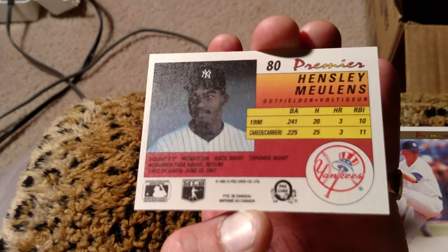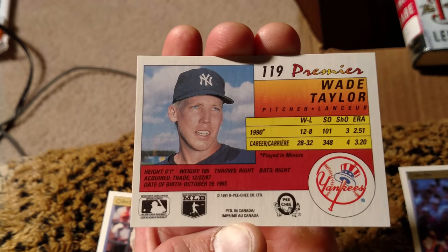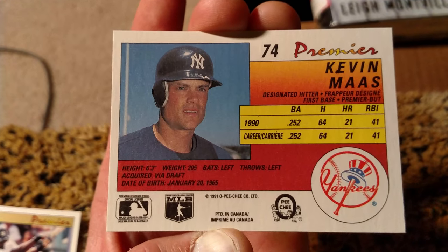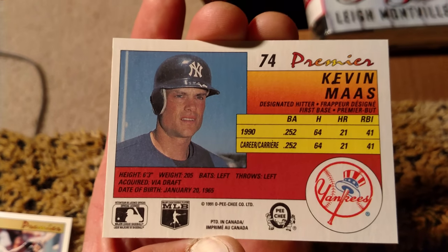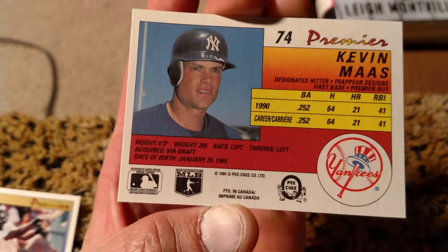So let's flip the Yankees over and look at the backs. They're pretty good looking cards here. Nice, I like the design — prominent Yankees logo. Looks nice. I just watched a video of Kevin Moss' first home run ever. It was pretty cool — his first home run in the majors.